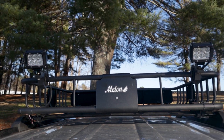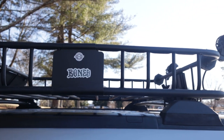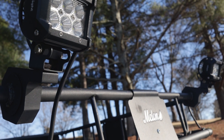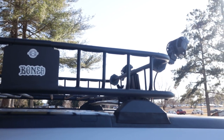So I mounted some LED lights on the rear of my cargo basket, which I also added to the vehicle. The lights come in handy quite a bit when we're setting up for night rides or need some light to set up camp or something. The cargo basket also gives me more storage room since a good bit is taken up by the bikes when they are in the truck.